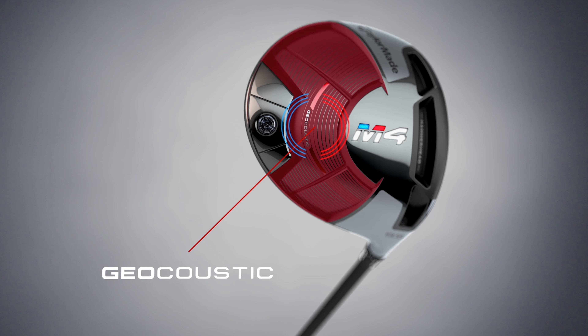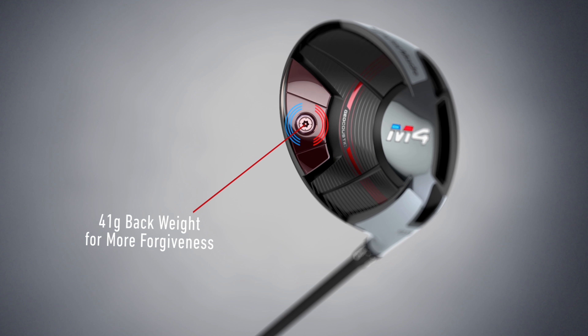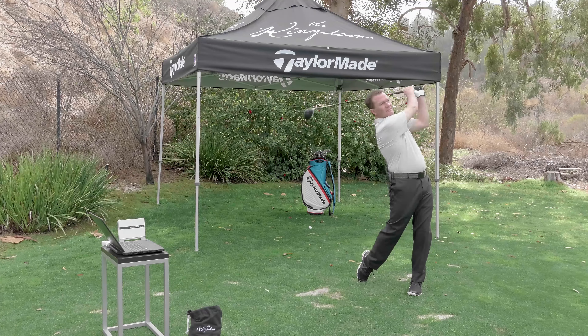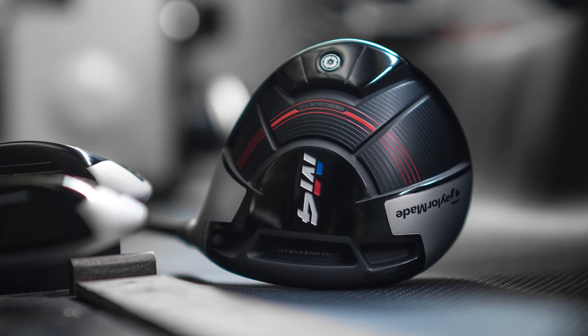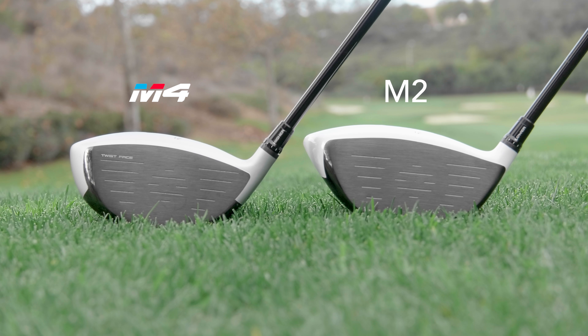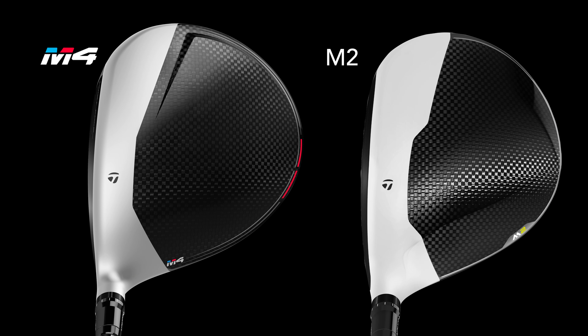On the M4, tell me about Geoacoustic. Geoacoustic was introduced in the original M2. What we've done differently in the new M4 is not only put more weight in the back — almost twice as much mass — so the inertia has gone up, but the Geoacoustic portion, where we've sunken it in and curved it out, allows us to control sound. That's the acoustic side of it — it's what you feel. Secondly, the volume freed up by sinking in that sole has been put back into the face, so the face is slightly bigger than the M3. The footprint when you set it down is the same, but the face is slightly larger on the M4 because of the Geoacoustic technology.